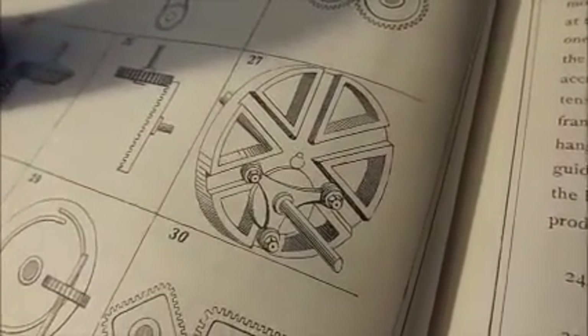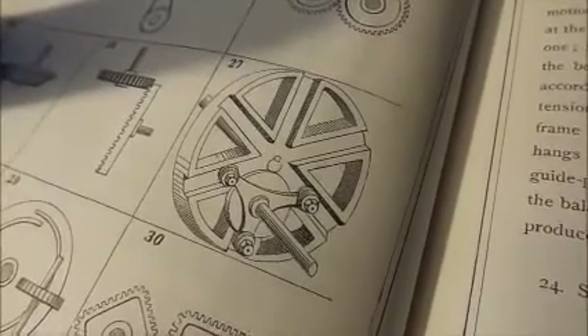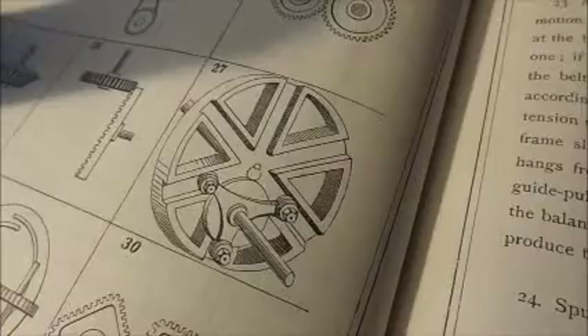It doesn't tell you a great deal about it in the illustration, but I thought that looks rather neat. If I could build one of those and then drive it with one of my many small steam engines, that should work good.